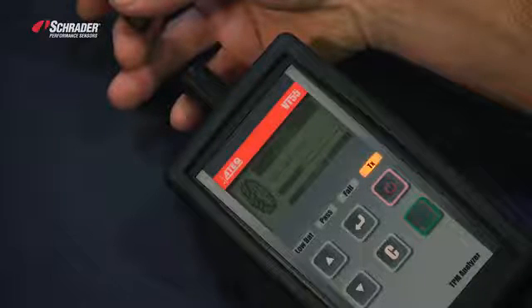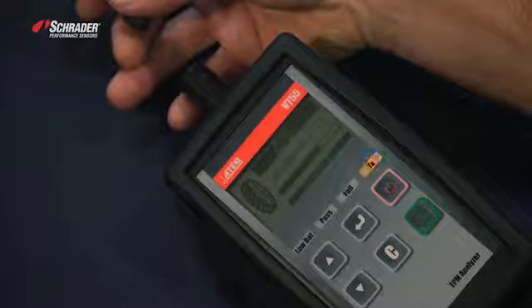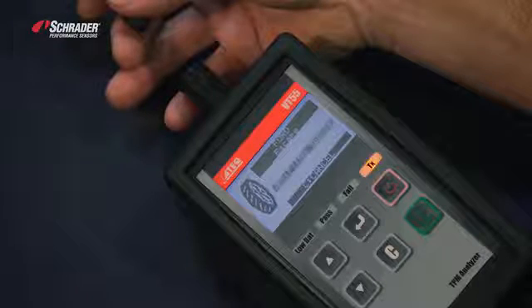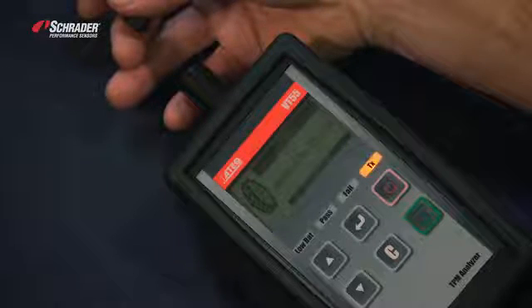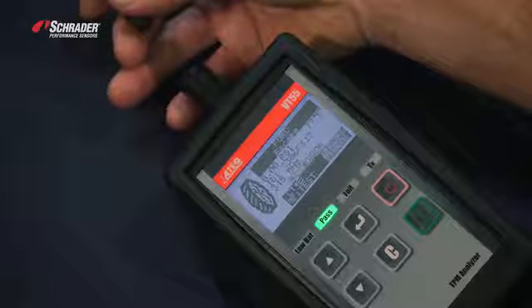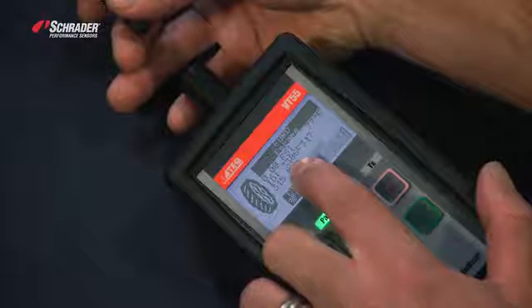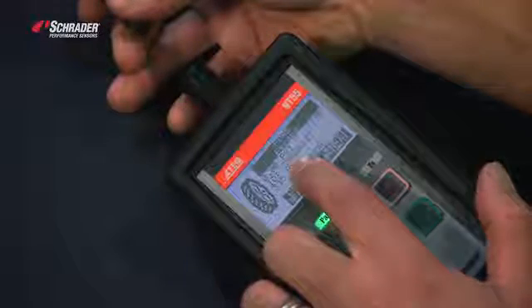When it scrolls across the screen, it has copied the original sensor ID. We can verify that it has copied the new sensor by the sensor ID — it's the same as the OE. And that's how we demonstrate how to copy an OE sensor using the VT55.